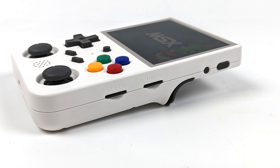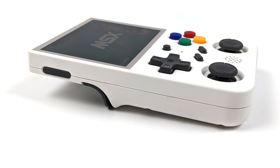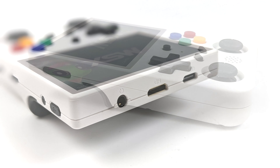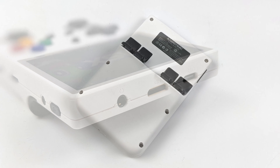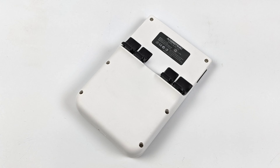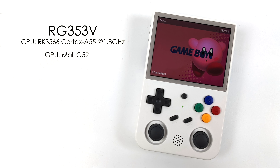Android is actually installed on the internal storage, but having dual cards makes it really easy to run a Linux operating system from one card and store all your games on the other. On the left side we have our volume rocker, and up top we've got a 3.5mm headphone jack, mini HDMI out, and another USB Type-C port. Around back we've got our triggers and shoulder buttons.